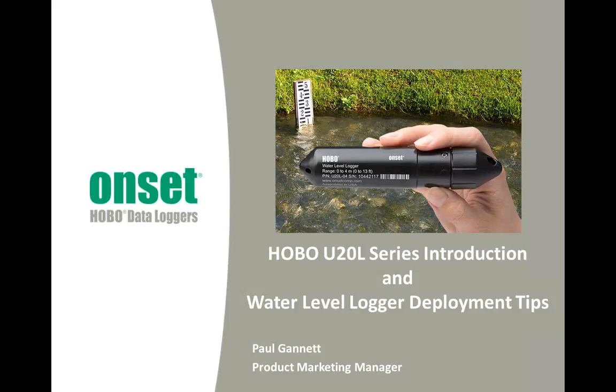As I was saying, I'm Paul Gannett, and I am Product Marketing Manager for Onset's Environmental Monitoring Products. There are going to be two parts to today's webinar. First, I will talk about our new Hobo U-20L water level loggers, and then I will share with you some tips on deploying water level loggers in general. These tips are intended to help you save time and ensure that you get good quality data.